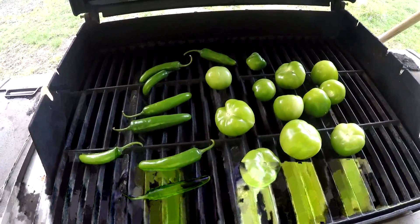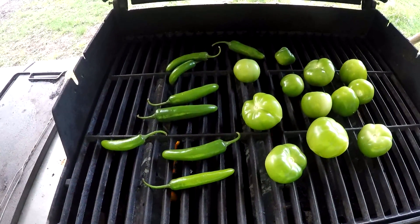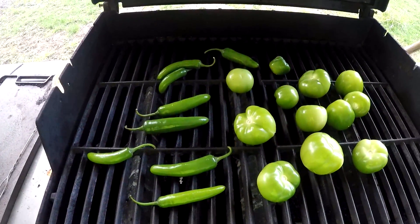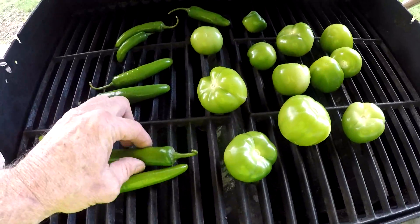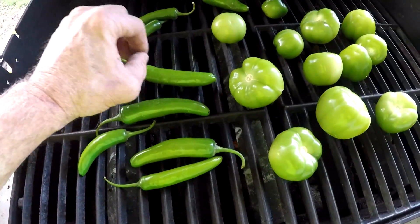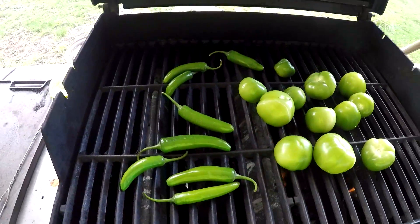Don't get me wrong, serranos are hot. But before you know it you're addicted, and you've got a half a belly full of these good scrumptious peppers in you before you realize how hot it really is — so you can actually enjoy it. That's why I choose serranos in all my salsas. Anyway, gonna be out here just roasting these up, getting them ready to peel, and then I'll be back with the next step.